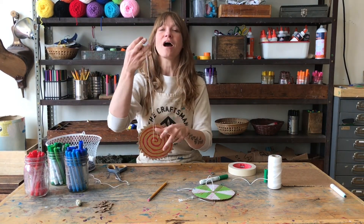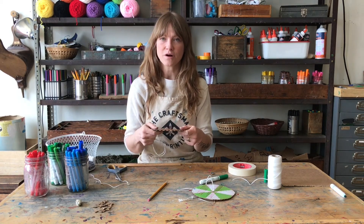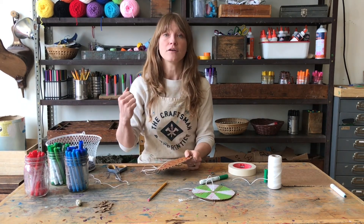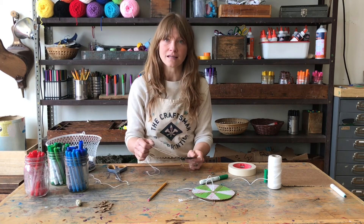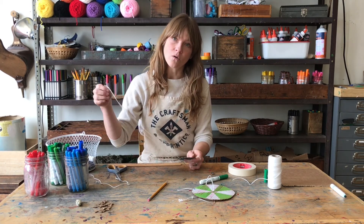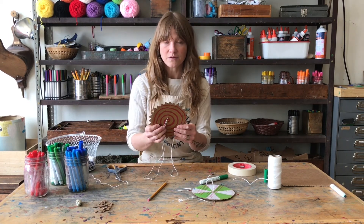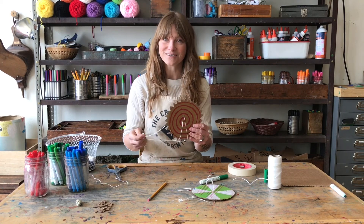I can't wait to see your finished projects — take a video, because this one's way better in motion. You can email it to me at Delaney at Craftsman and Apprentice, or post it to Instagram and tag us or send us a direct message. I can't wait to make it with you again soon — check out our other videos. Bye!